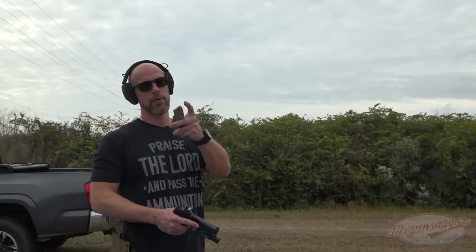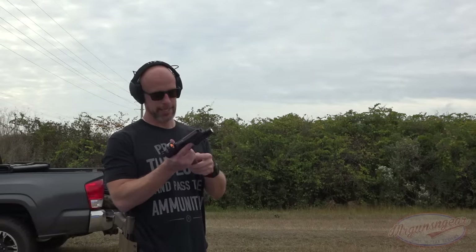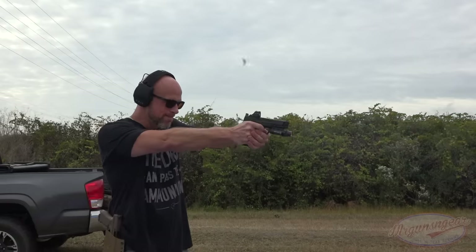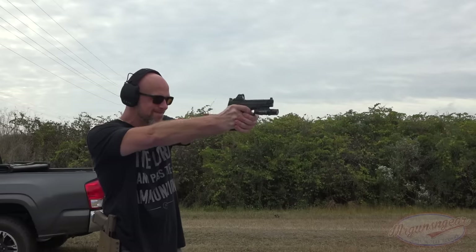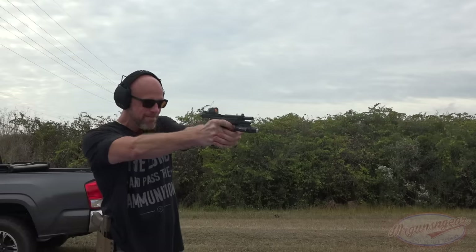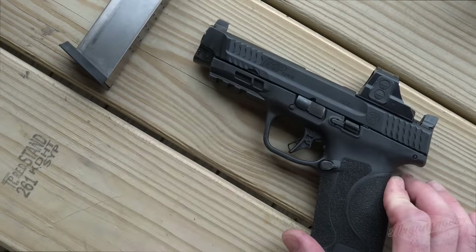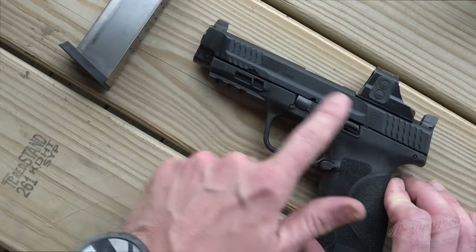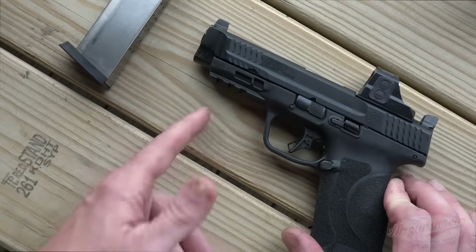We got it loaded up with some hollow points — 15 rounds in the mag and one in the chamber — just testing to see if it functions like that, since some guns don't. It works just fine. Continuing forward, we have a 1913 rail with three different rail slots, so you can set your light and laser up how you want with good adjustability. This one has the 4.6-inch barrel, so it sticks out a little bit in front of the dust cover.